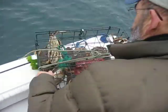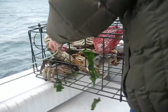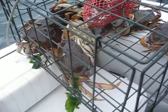Are these Dungeness? These are Dungeness. Best tasting crab. Better than king crab. And people in Alaska will admit to that.